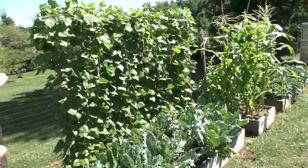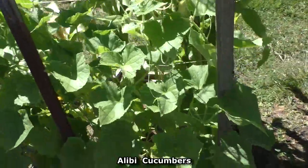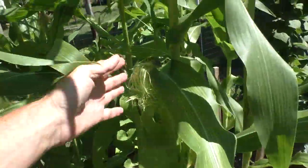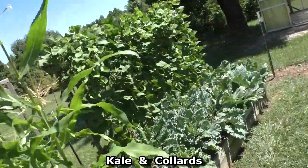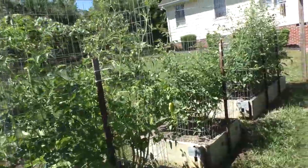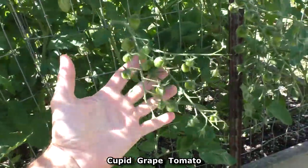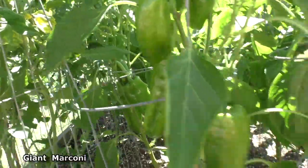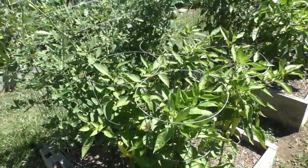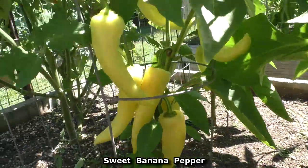Down here in the main garden the pole beans are starting to be ready to harvest. Getting the first cucumbers. The corn plants are flowering — got the little silk tassels. I've been harvesting some of the cherry tomatoes. These Cupid plants are doing really good this year. Giant Marconi peppers. We've got the California Wonder bell peppers. Here's the sweet banana peppers, starting to get a little orange tinge — they should turn red pretty soon.